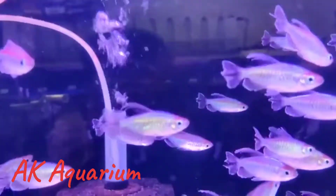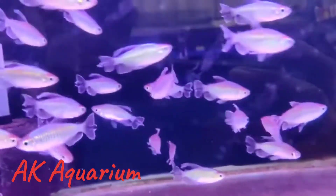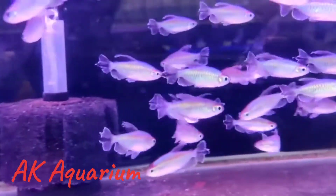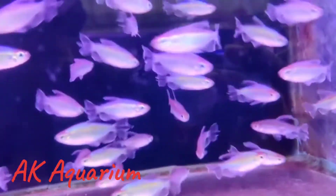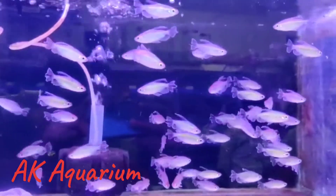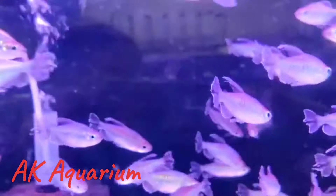It will be used in tank mates in a community setup — it's a very peaceful fish. You can keep it with neons, platys, mollys, swordtails, elephant nose fish, rainbow fish. Those are the best tank mates for Congo Tetra.